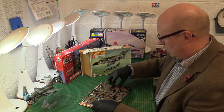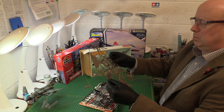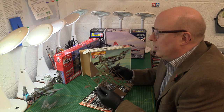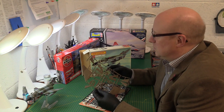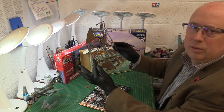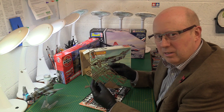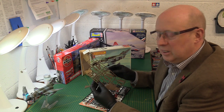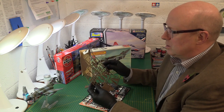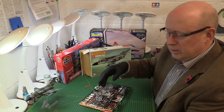We have got some bits off the sprue — tailplane off. Typical Matchbox: really high quality plastic, not the best for detail of course, just very much of the era. But unlike Airfix — no flash. You hardly ever saw flash on a Matchbox sprue, very very rare. One of the reasons I loved it — you didn't have to clean it up, you just snipped it off, maybe just cleaned up where the snip is, and then glued it together.